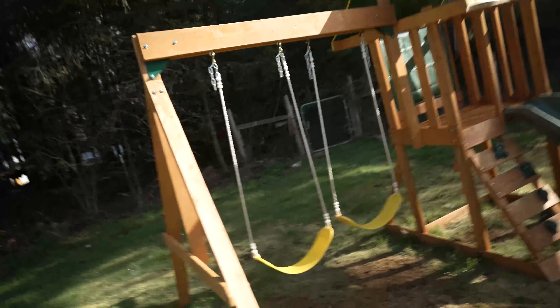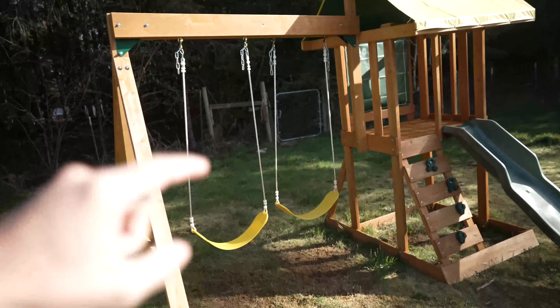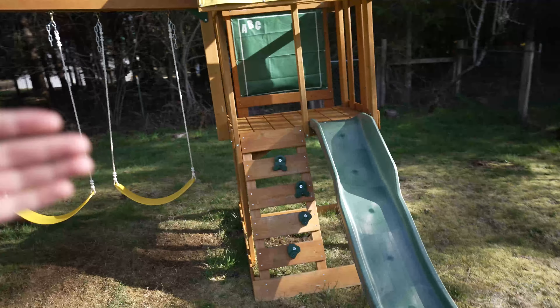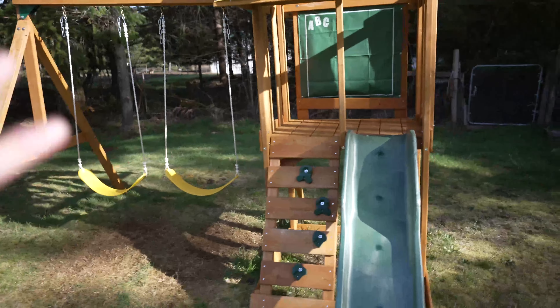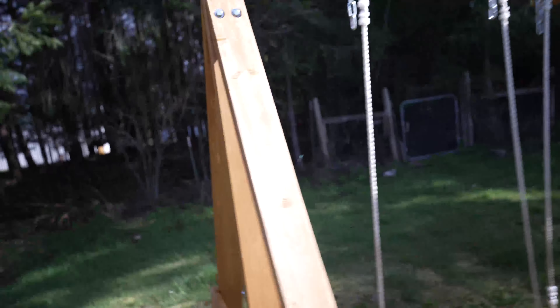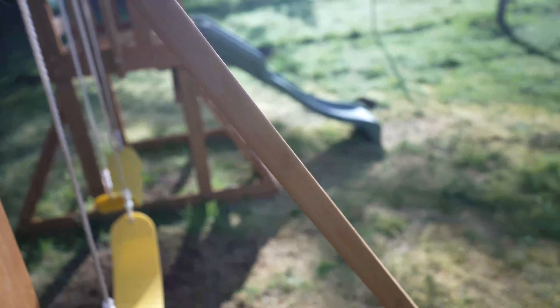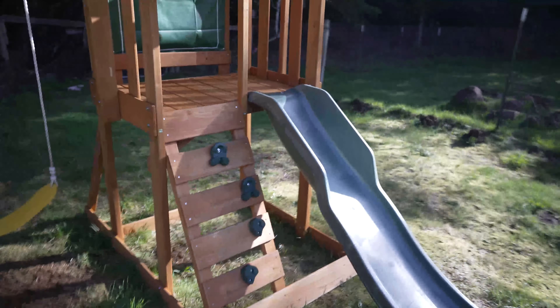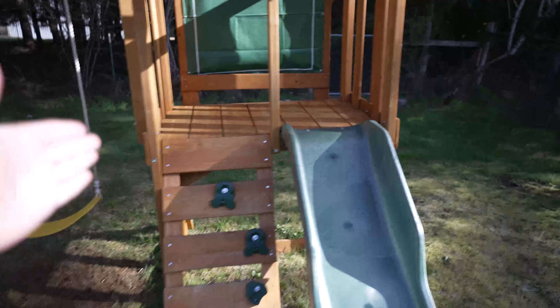We've had this for a little over a year now, and though the setup did take some time, it was worth it — we got it all done within about a day. The nice part is this wood is built to last. It's a cedar wood that's not going to rot even though we get a lot of rain. This wood held up really well in those winter months. Very easy to put together once you get an idea of where things go.